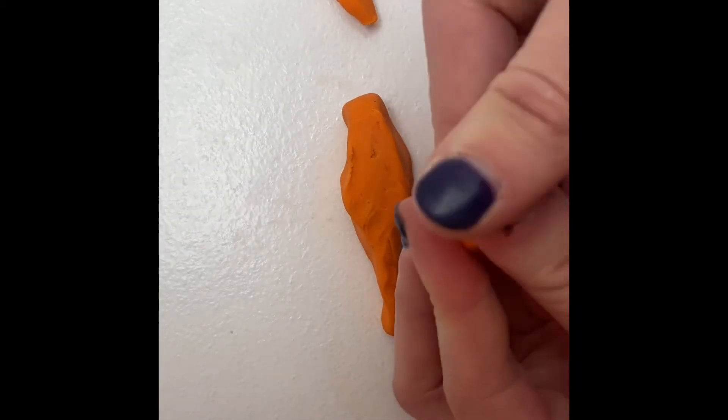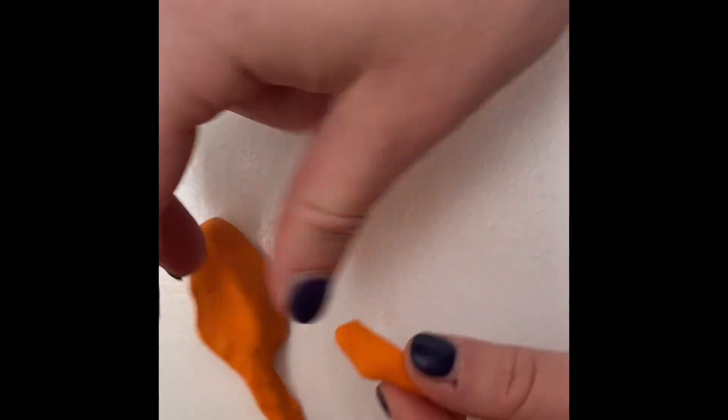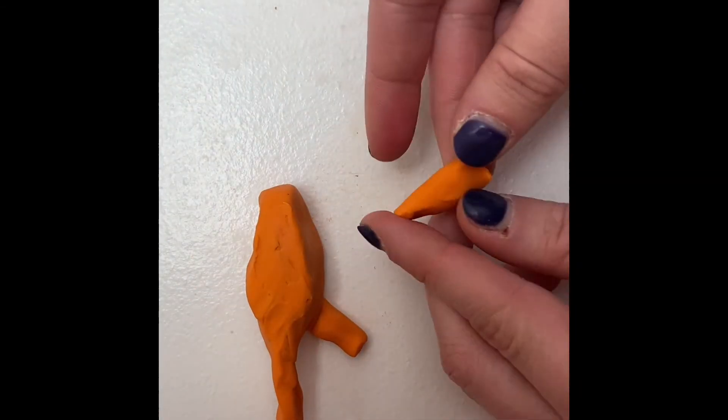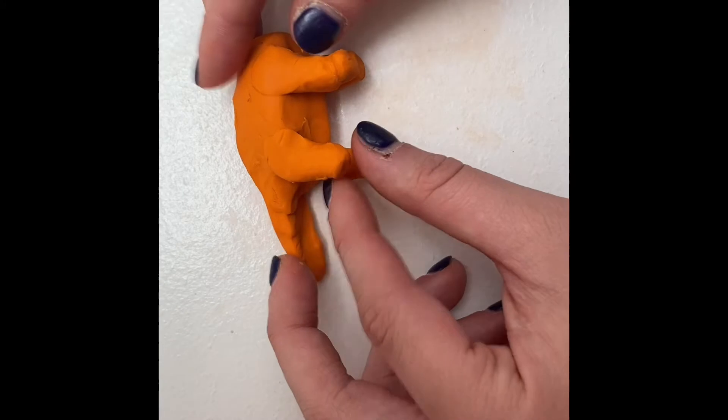We can't forget the dinosaur legs. Take a piece of clay and roll it out a little. Repeat three times. With the four legs you just made, stick two on the back of the dinosaur and two on the front. It should now look something like this.